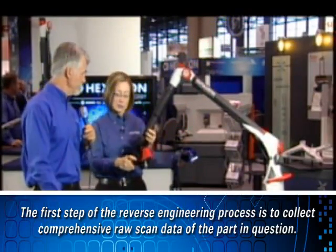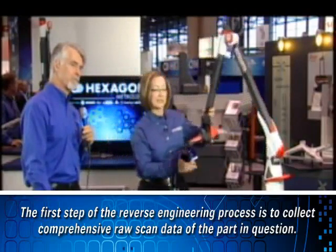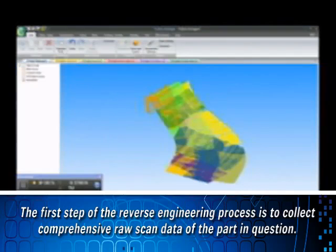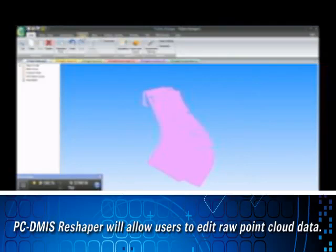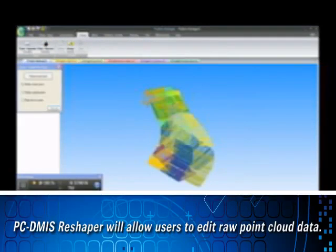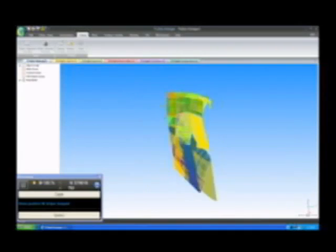I'll tap a button to indicate I'm done collecting data and put the arm up. Now we have our raw point cloud. This is pretty good data, which is a result of having that auto-exposure setting. If I wanted to, I could edit the point cloud — select it, go to the cloud menu, choose the clean function, and delete any outliers or features I don't want included, or remove a fixture from the data. That gives me nice clean data.